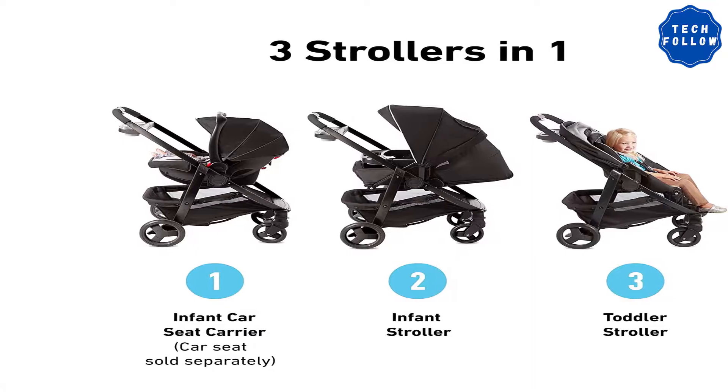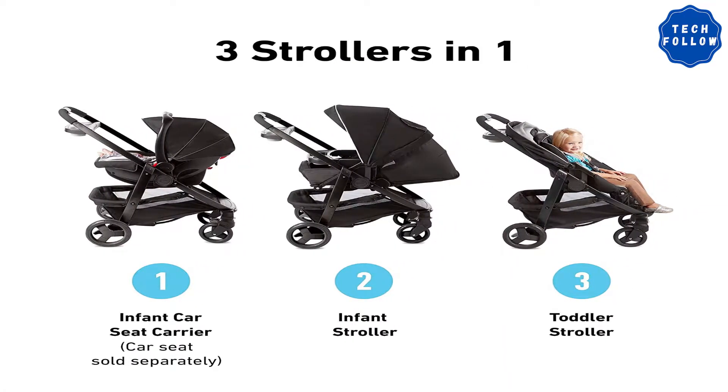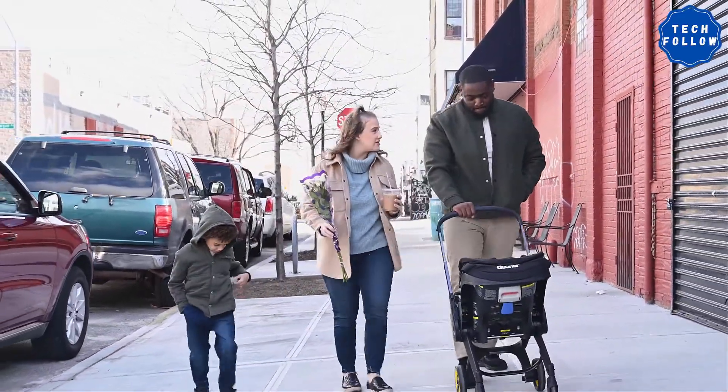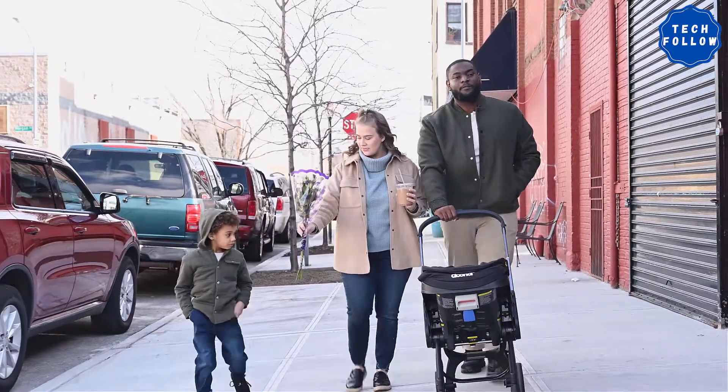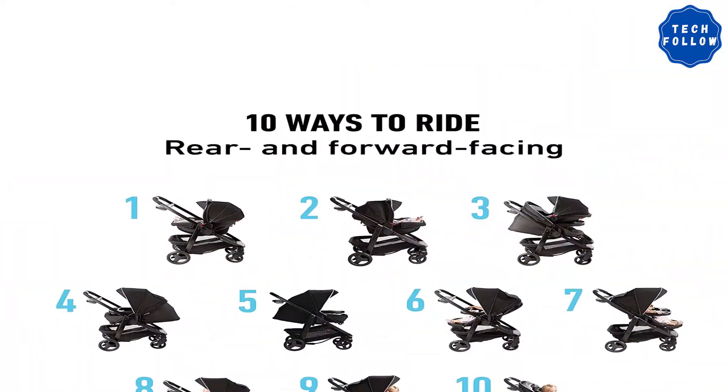This stroller is very easy to collapse — you can do it using only one hand, because we all know your other hand is going to be busy. Just press the button and push it down. To stand it back up, all you have to do is release the safety latch and pull it up. At under $200 on its own, this stroller is a great deal.